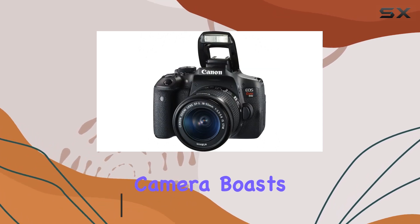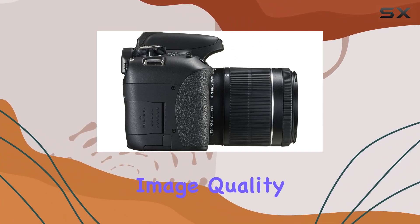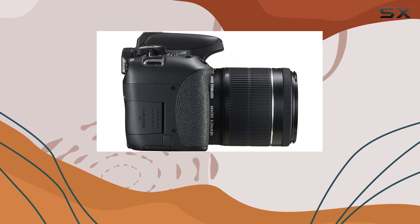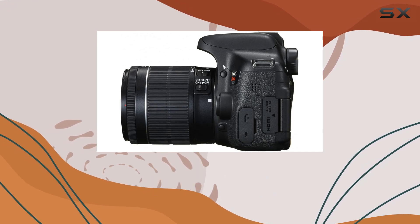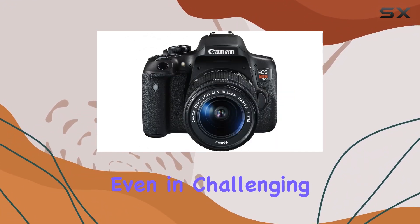This camera boasts a powerful 24.7MP APS-C sensor, delivering stunning image quality that allows you to capture every detail with precision. One standout feature is the optical image stabilization, ensuring your shots remain sharp and steady even in challenging conditions.